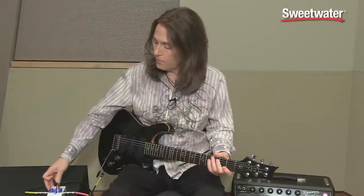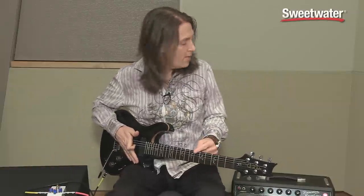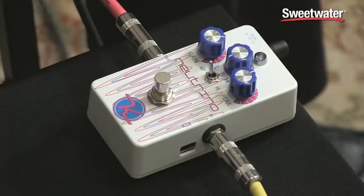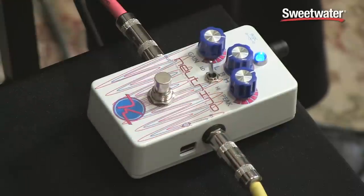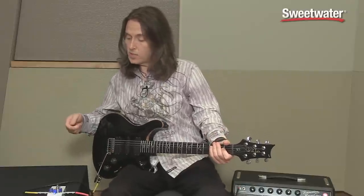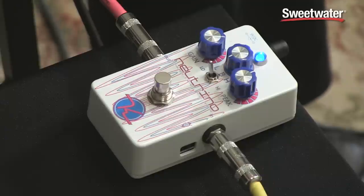First of all, let's get an unaffected reference — I'm playing my PRS-513 and a Fender Princeton. And here's the Neutrino engaged with the current settings. I've got the switch set on low, the filter selector set on B for bandpass, the gain set just above halfway, and the peak right at halfway. So that's kind of a moderate setting on this thing.